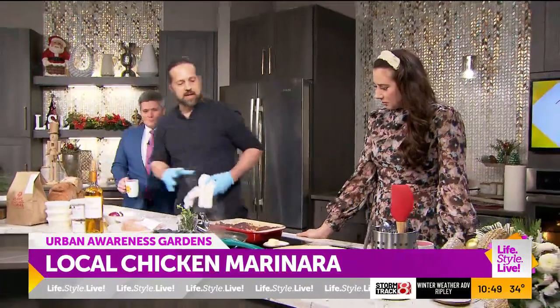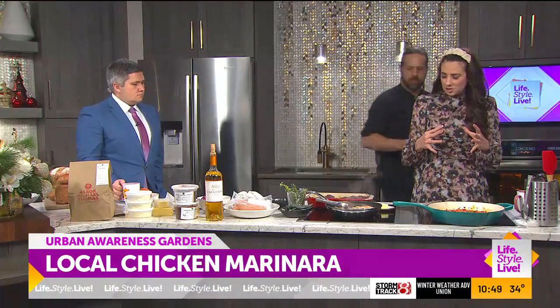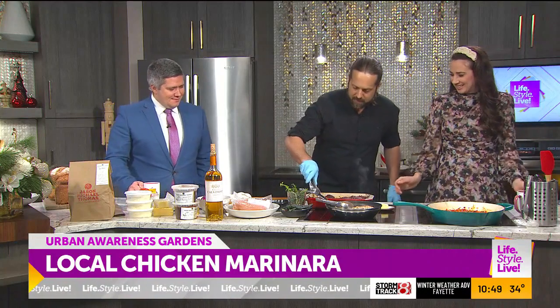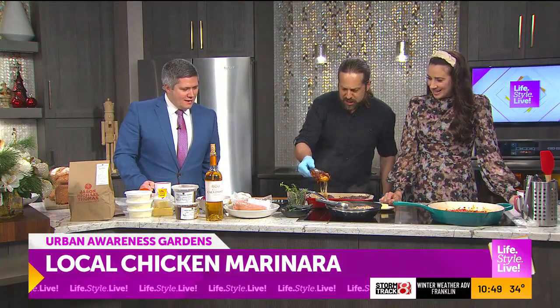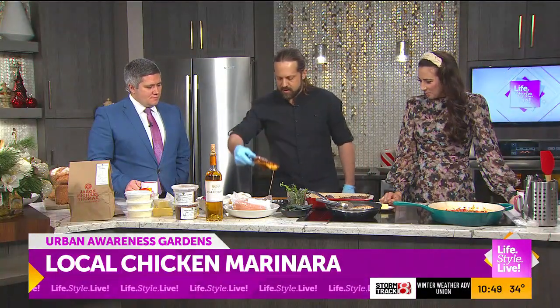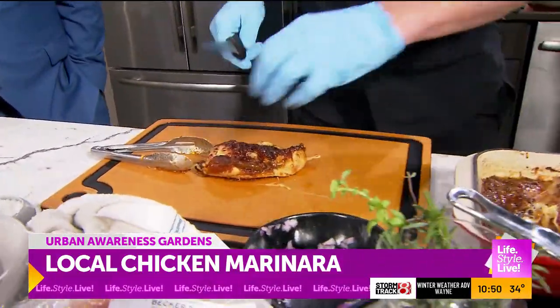Let's get a fresh cutting board and cut into this. Look how it all incorporates so well. The flavors — it's not going to be bad. Fresh tongs. Look at that cheese pull! That's the cheese bowl right there.